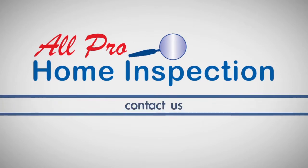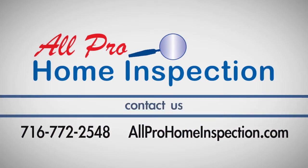If you have any questions about this process, call All Pro Home Inspection at 716-772-2548.